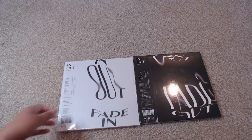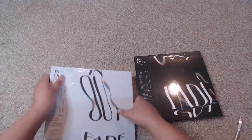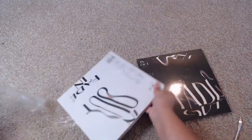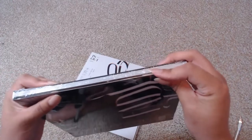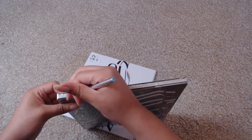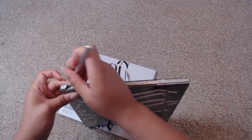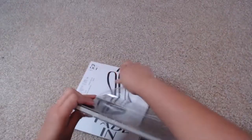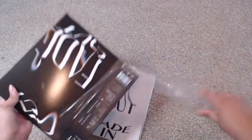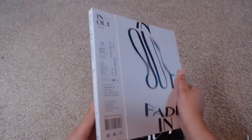Let's go ahead and jump right into actually opening these up. I'm going to cut them along the paper here. There's really not a good place to cut along the side because there's this paper cover over pretty much everything. Okay, that is actually not much easier but we got it. Here we have both albums, so let's start with the Fade In version which is the white version.